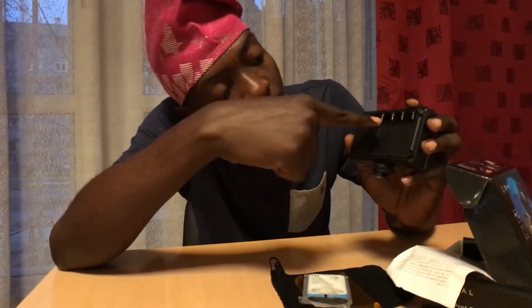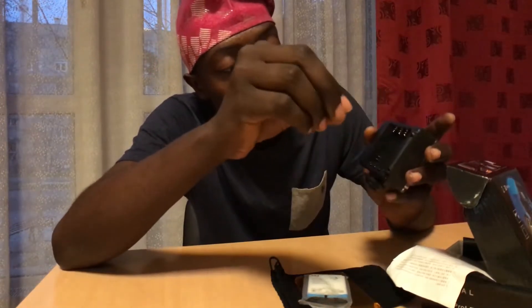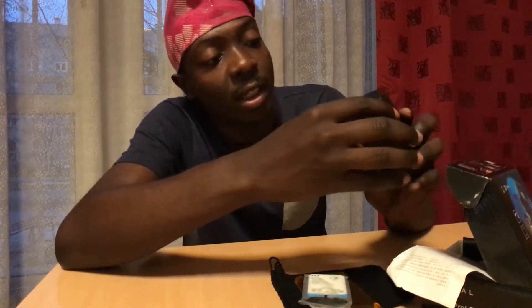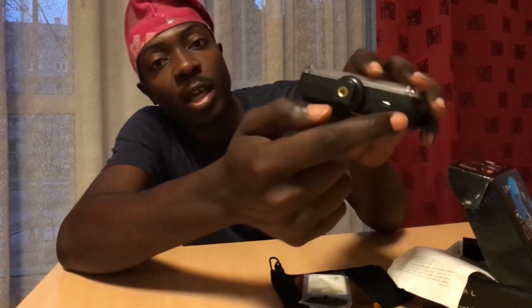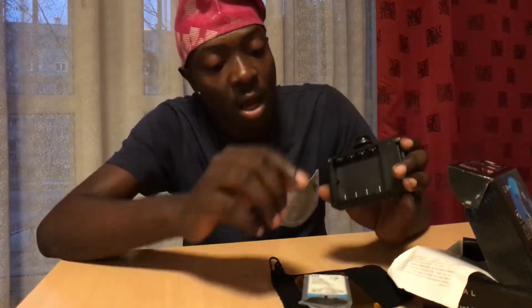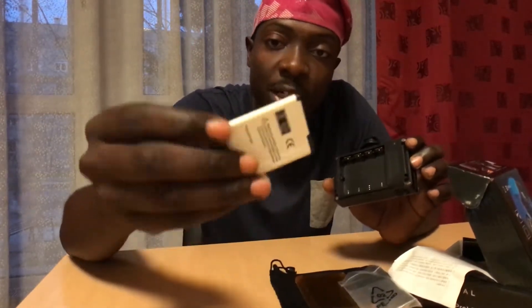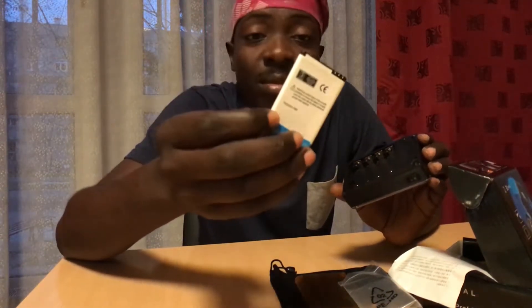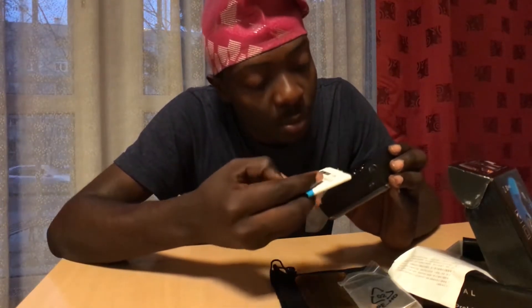It uses four AA batteries, so you can put in rechargeable AA batteries and plug the cable in here to charge them. You can also use a Nokia BP4L phone battery — just plug it in and charge it, then put it in place.